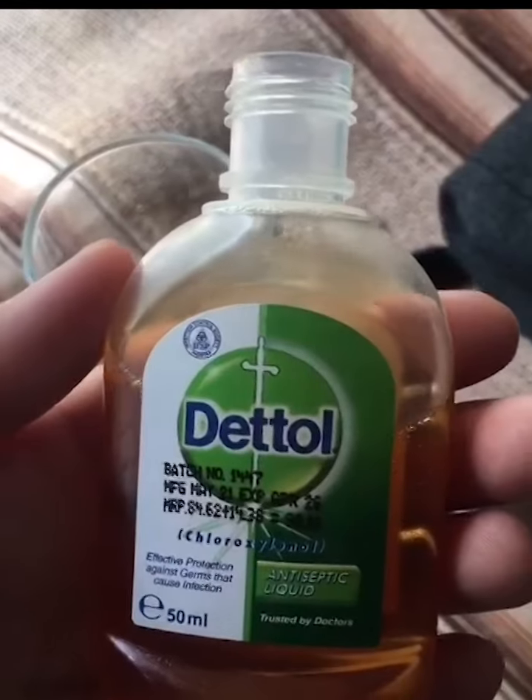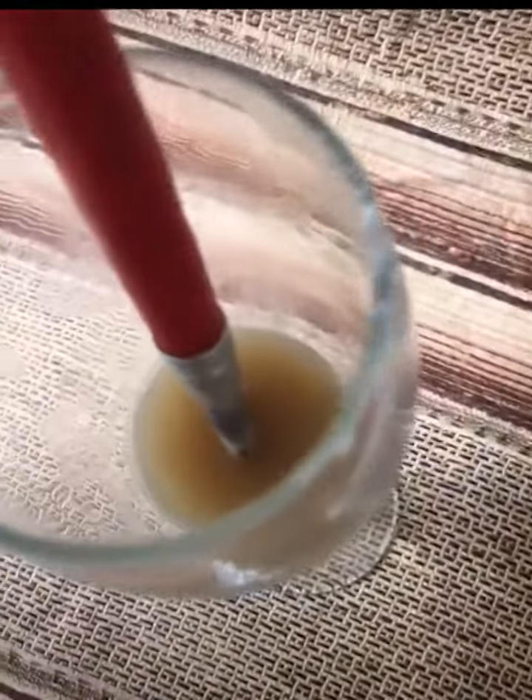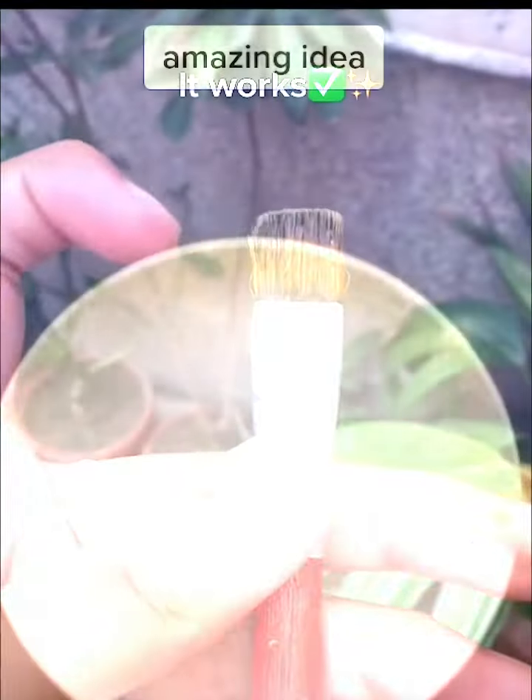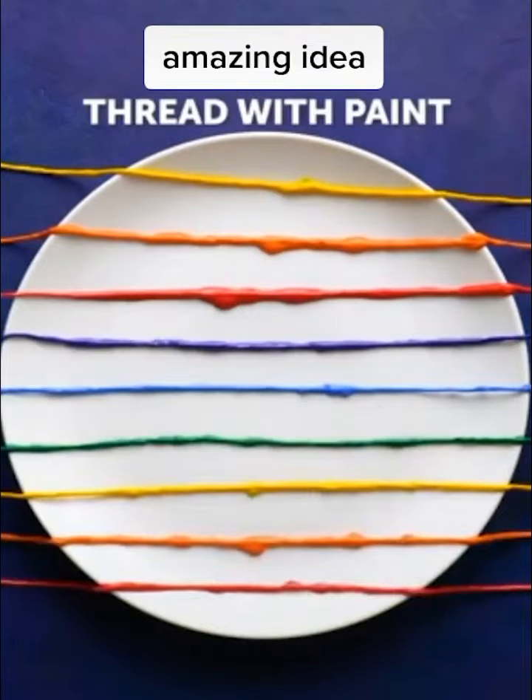Wash the brush with Dettol and it will transform it back into its original form. Amazing ideas of painting.